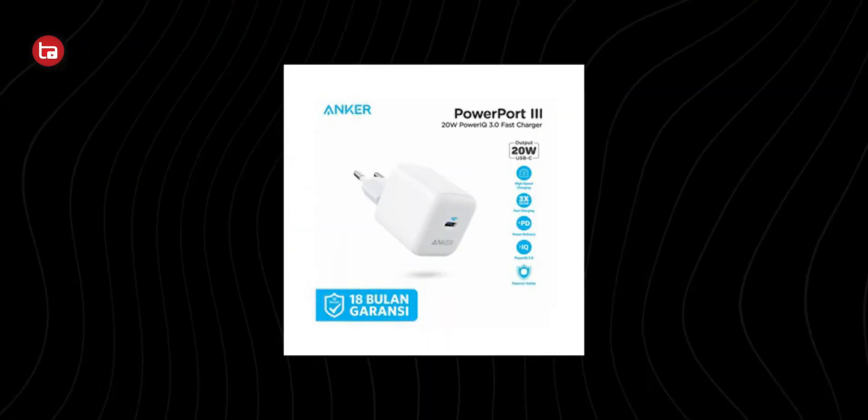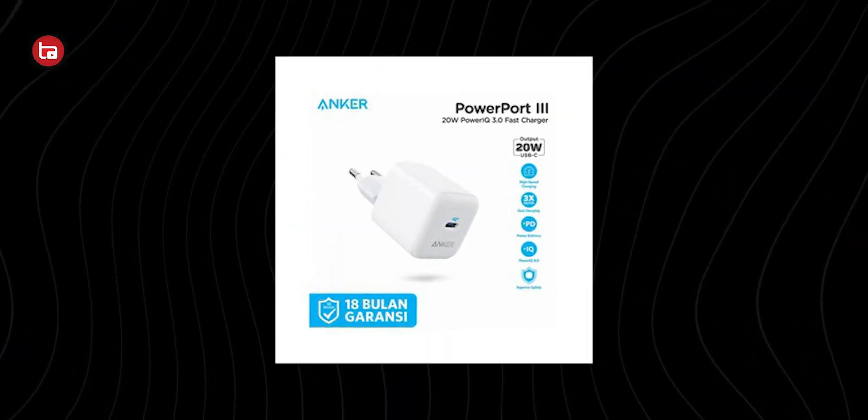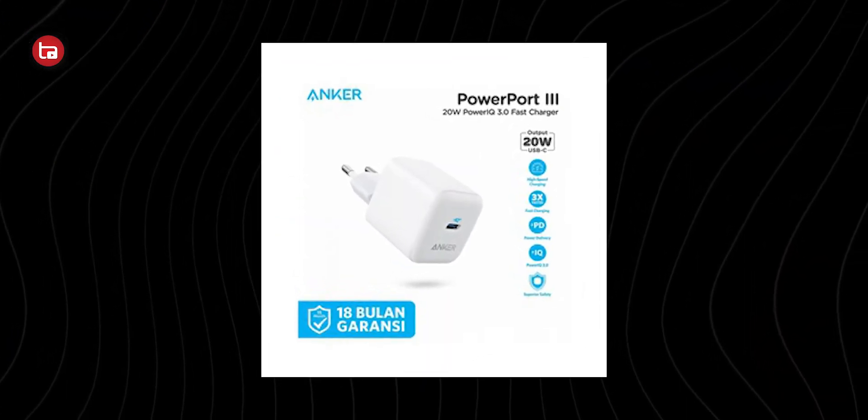Now you know what a GaN charger is and what advantages GaN chargers have over regular chargers. Let me give you a quick recommendation of the best GaN chargers available in the market. In the 20 to 25-watt charging section, you can buy the Anker PowerDrive — it's a really good charging brick with great build quality and it's from a great brand, Anker.